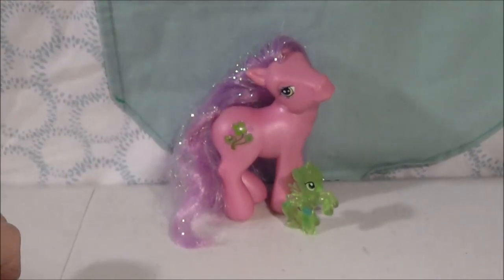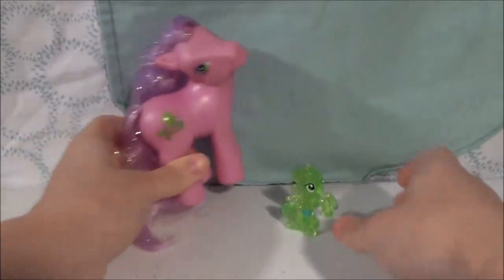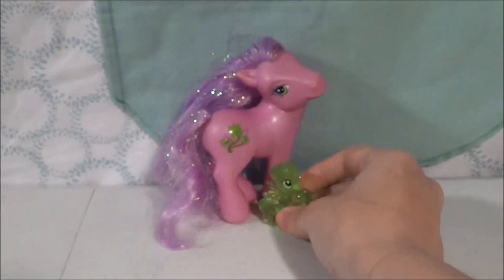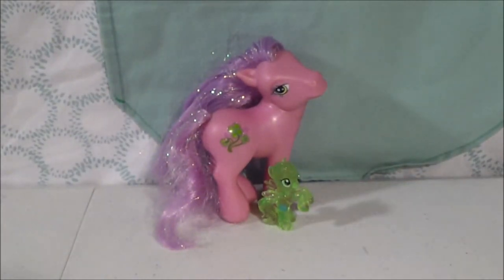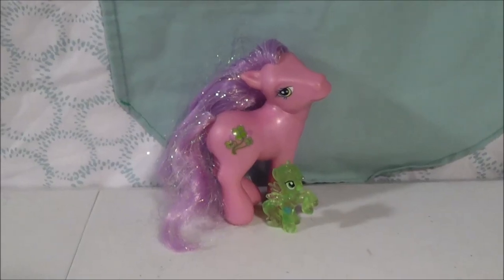I have a Generation 3 My Little Pony named Serendipity — she's got some four-leaf clovers. And I've got a Generation 4 My Little Pony called Lucky Dreams, with a horseshoe. They're going to help us. Have you figured out what kind of holiday video this is? That's right — it's a St. Patrick's Day video, and they're going to help us make some St. Patrick's Day little characters.